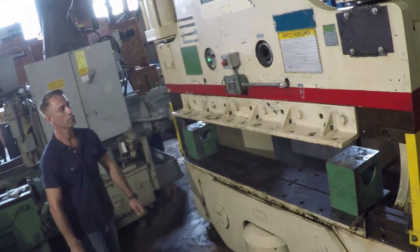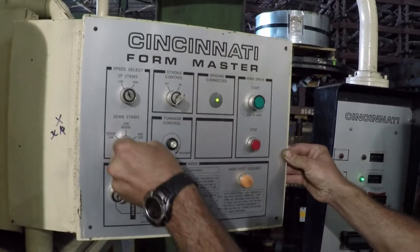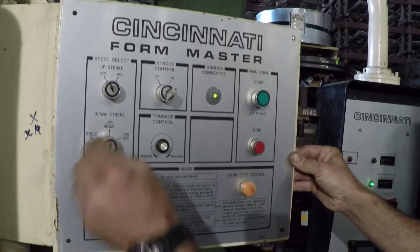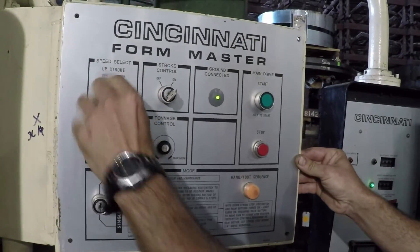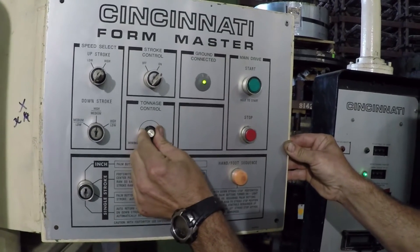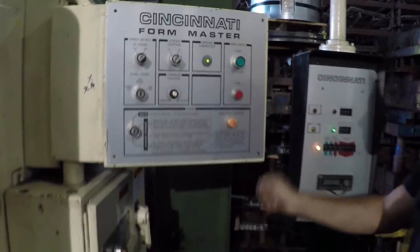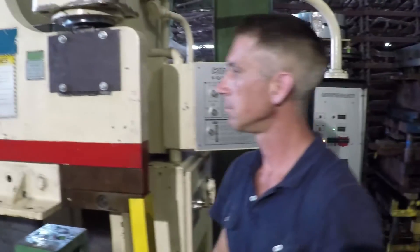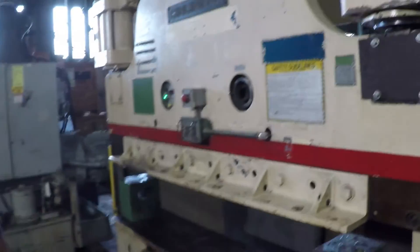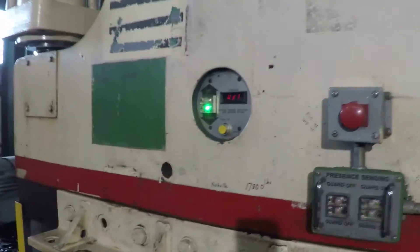Now let's change a few settings. We'll change the down and forming stroke to medium-high, and the up-stroke to high. Let's crank up the tonnage control, and the new tonnage amount will be displayed right here.